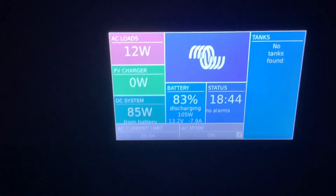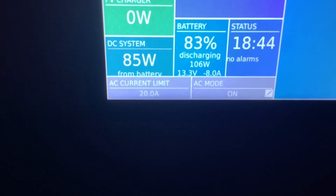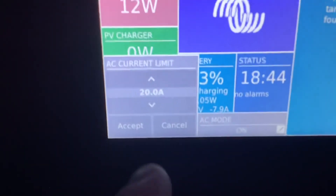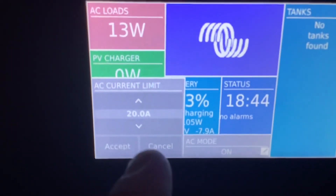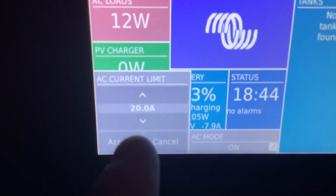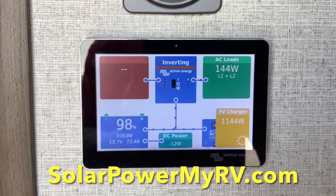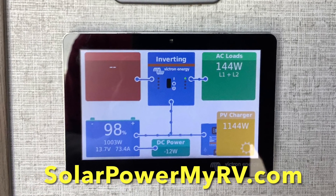So those are the two main things you need to do with this system: turn the inverter on and off as necessary, and set the current limit whenever you're on shore power or generator power. Other than that, the system pretty much runs itself and all you have to do is go to the main screen and monitor your usage.